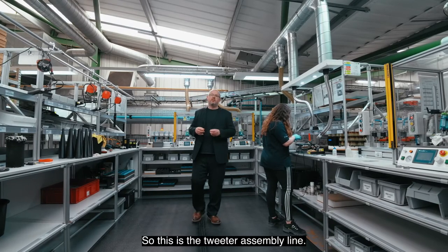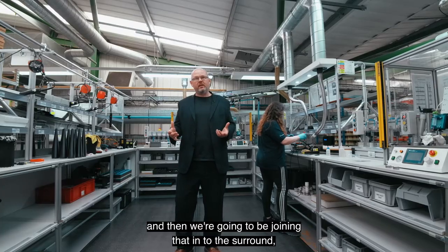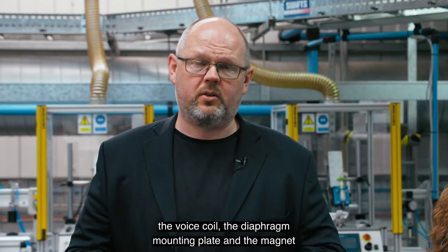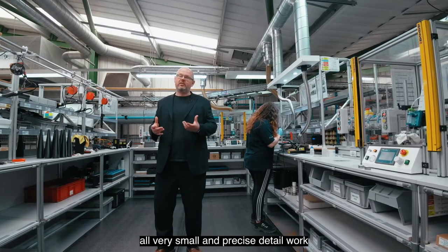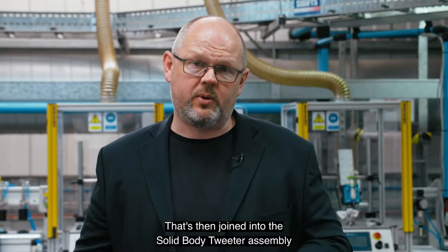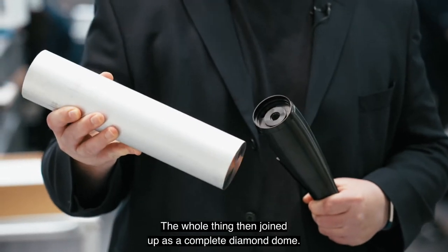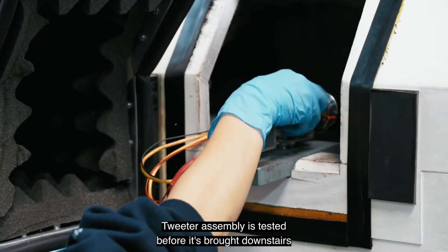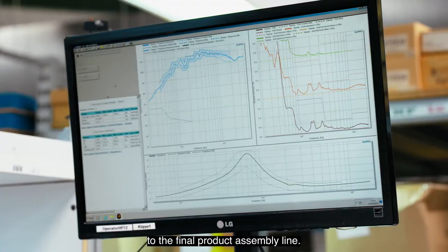This is the tweeter assembly line. What we're doing is taking the diamond dome and joining it to the surround, the voice coil, the diaphragm mounting plate, and the magnet — all very small, precise, detailed work requiring specific skill. That assembly is then joined into the solid body tweeter housing, which is milled from a single piece of aluminium. The whole completed diamond dome tweeter assembly is then tested before being brought downstairs to the final product assembly line.